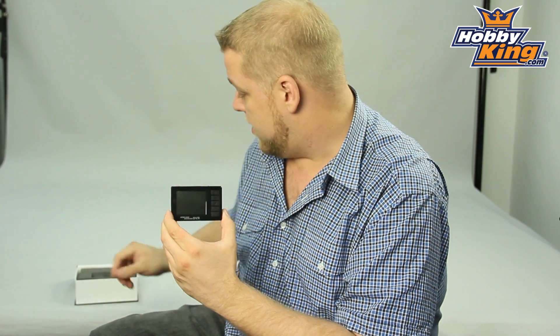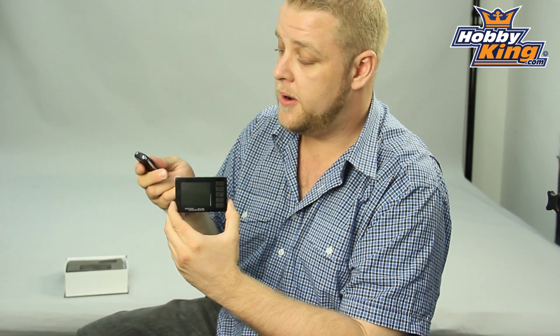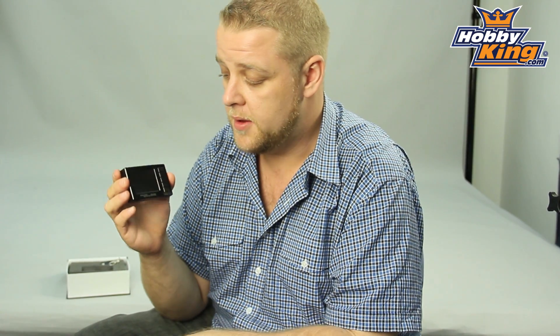It's got a built-in 3.7 volt lithium battery. It comes with a remote control, so you can actually put it into standby mode and use the remote to switch it on and start recording. It also comes with a USB cable, AV cables, and a charger.